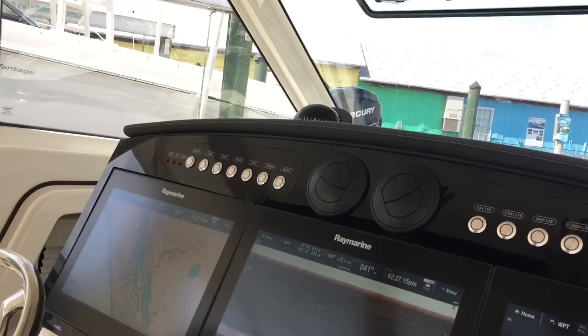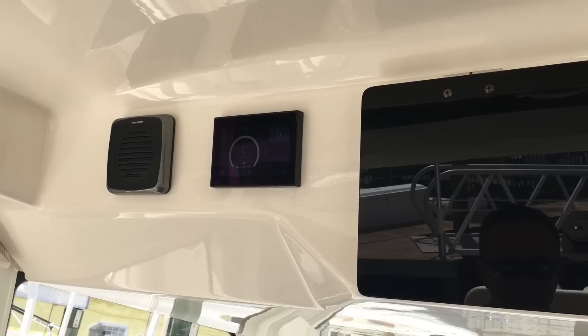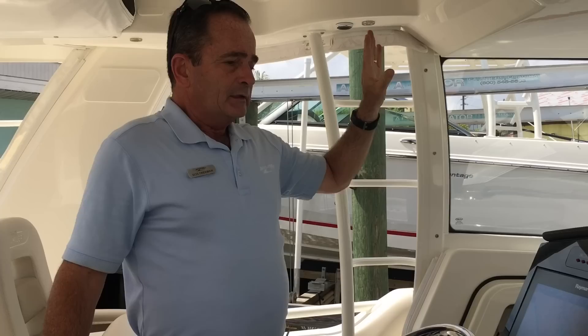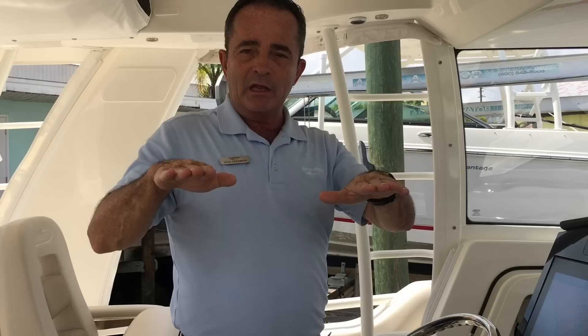There's also storage up above, and then you have the gyro. This system is called the Seakeeper, and it takes about 90% of the sideways roll. Most of the time, the bow going up and down doesn't bother people — it's the sideways roll that most people don't like. What this does is when the boat starts to go about 10% sideways, it stops it and brings it back, so it's only a 10% fluctuation either way. You have to be on the boat to see how well it actually works.